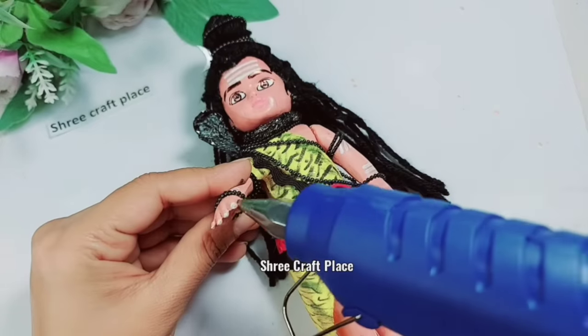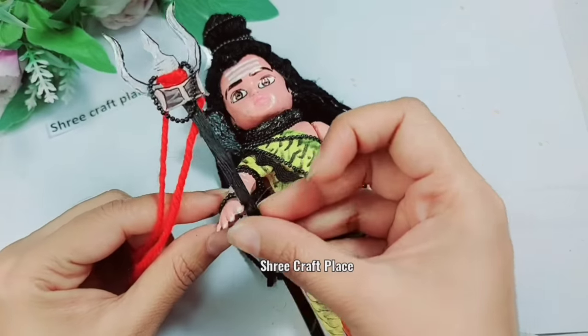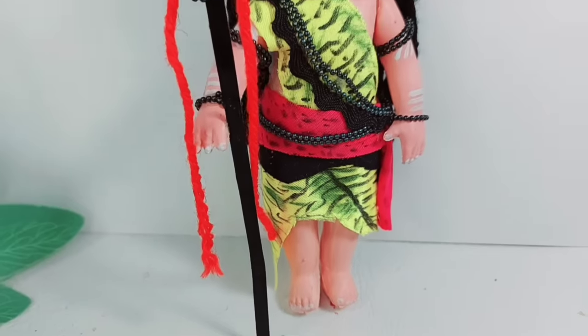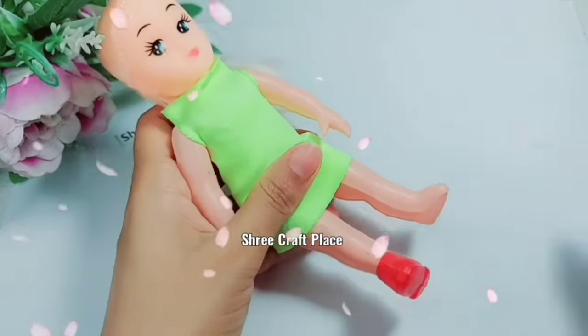Look at this — Shiv Ji is ready and we are setting it in place. Shiv Ji is ready! How are you feeling? Please tell us. Now we will show you Maa Parvati Ji.